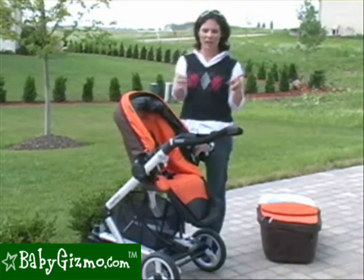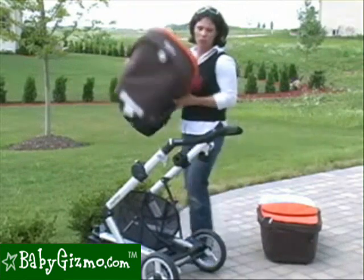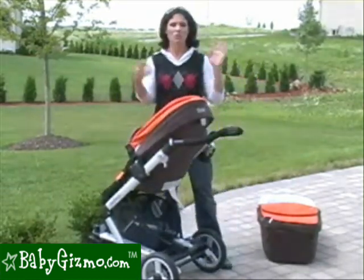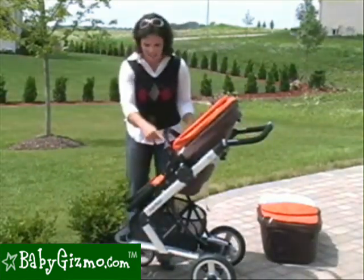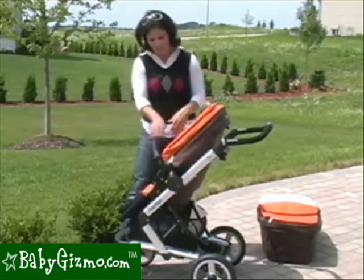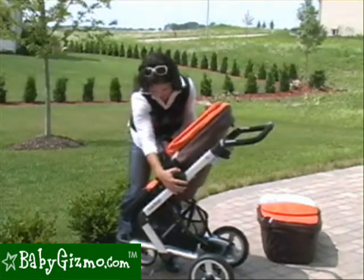The seat is reversible as well. We already have it reversed so the seat is facing mom. To reverse it, push the two gray buttons where the canopy goes in, lift the seat up, and that allows you to reverse it so your child can look out at the world. You can also slide the seat up and down the frame — in the tallest position your child is closer to mom, and in the lowest position you can push it up to a table like an impromptu high chair in a restaurant. There are three positions for the seat on the frame.